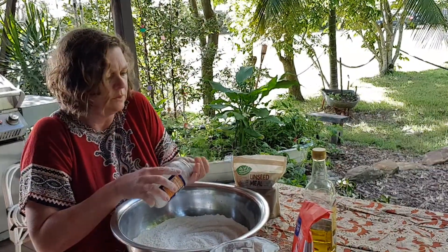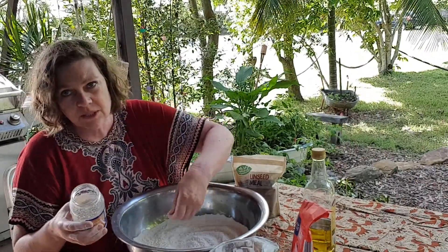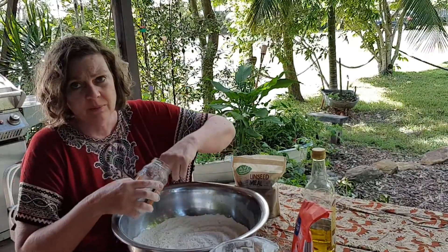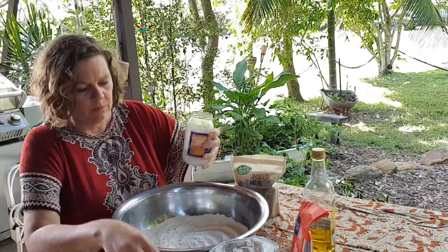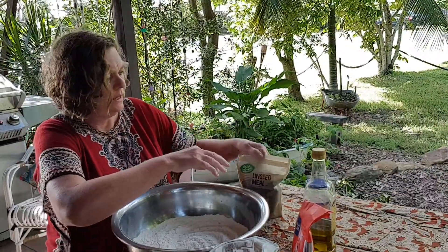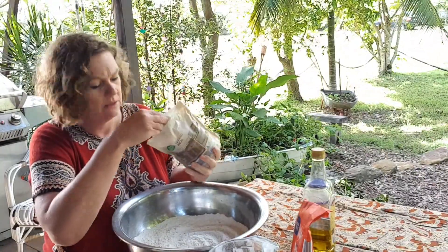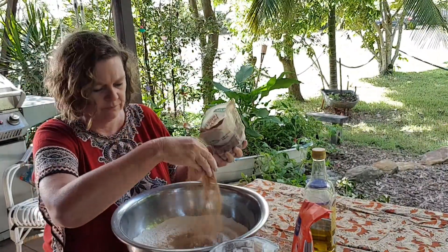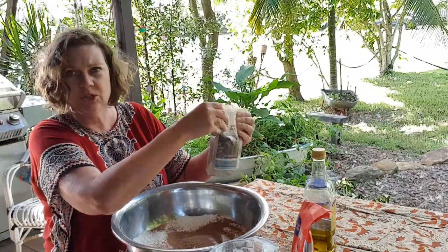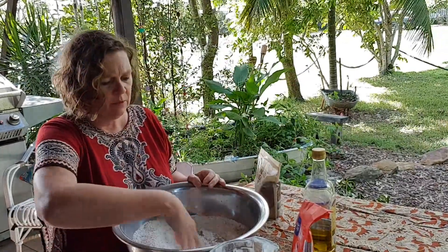For dry stuff, I do put in salt. Some people don't. I put in salt now - some people put it in after it's risen because it might affect the yeast, but I've never had that problem. Put in as much salt as you want, as little as you want, or none at all. I'm going to add a little bit of linseed meal, just to make it a bit more interesting - like sesame seeds or poppy seeds.